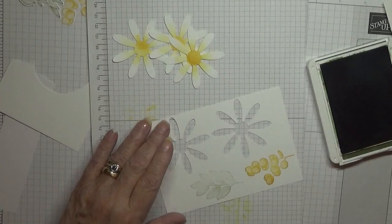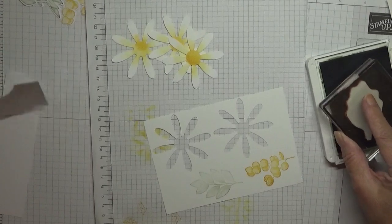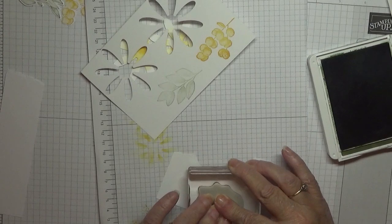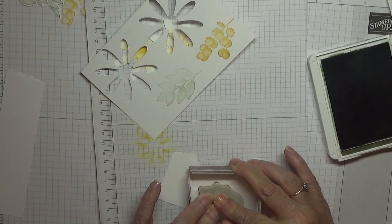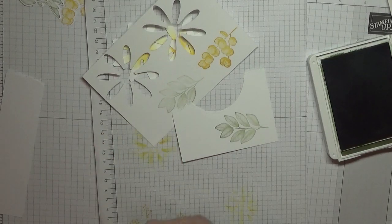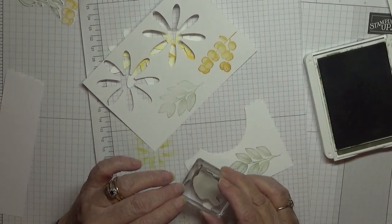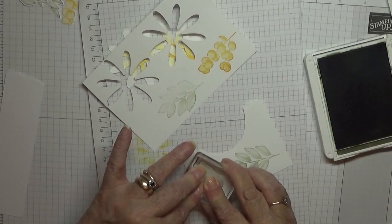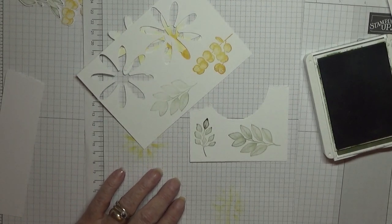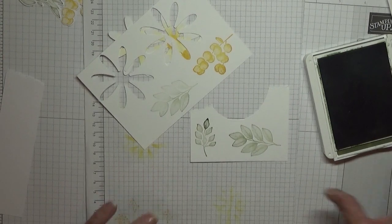It is Mossy Meadow — it's not very dark. I've not had this Mossy Meadow long. I know that's better — I've had to re-ink it twice already. Just not pressing hard enough. So that's that done.